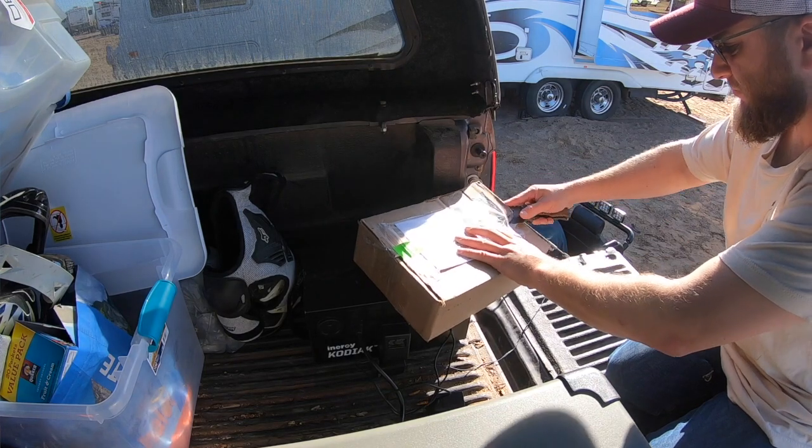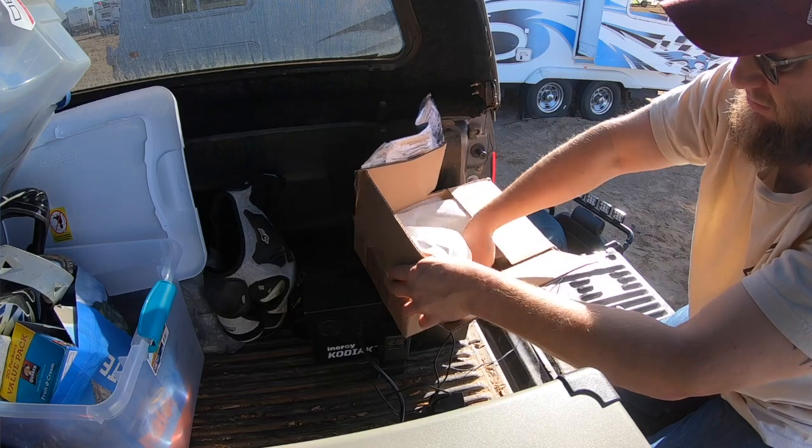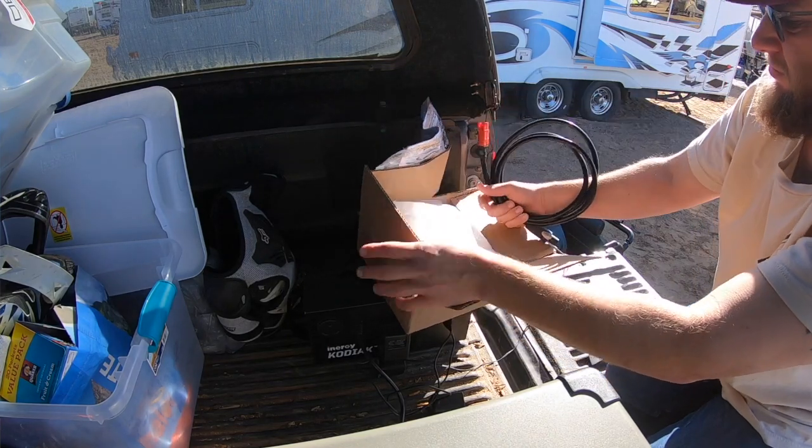Rene with Off-Grid Trek sent me a new cord to run my Kodiak on the Off-Grid Trek, so I'm going to run that today. Later this week I'm going to give a few trials and tests on the Power Film compared to the Off-Grid Trek panel, so stay tuned for that.